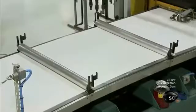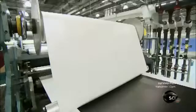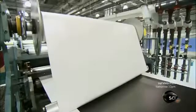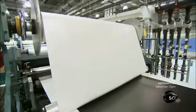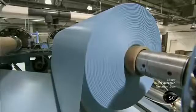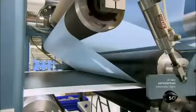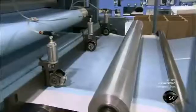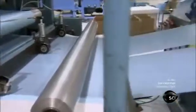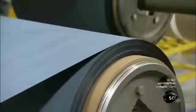Cooling plates then turn the liquid resin to gel, so that the next station can remove the paper, which pulls off easily thanks to the release agent. The next station covers the top of the pre-preg sheet with polyester film, preventing it from sticking to itself when it's wound into a roll like a fruit roll-up.